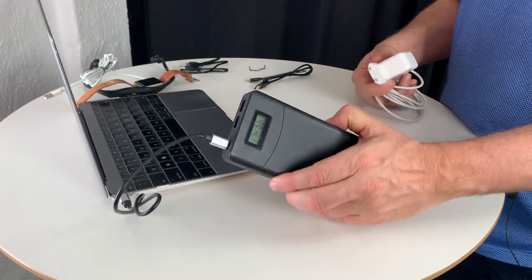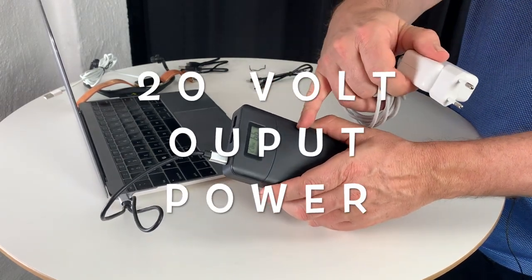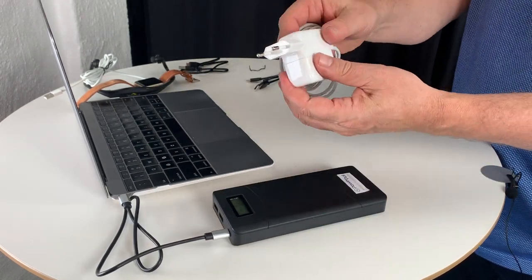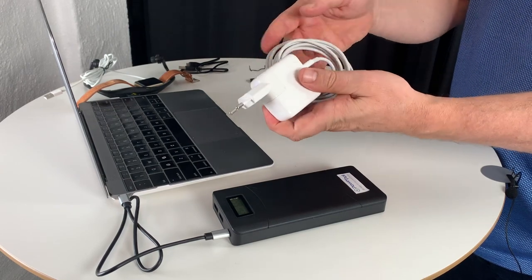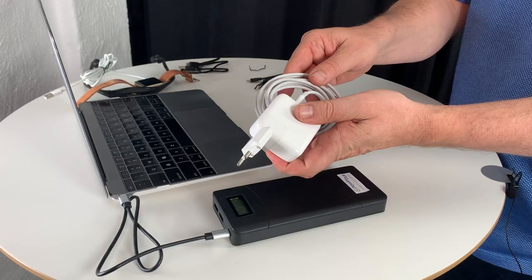Since the PowerPal battery is charging your laptop with 20 volt power, it is charging at the same speed as if you would be using the standard wall charger that comes with your MacBook, your Chromebook, or whatever you're using.